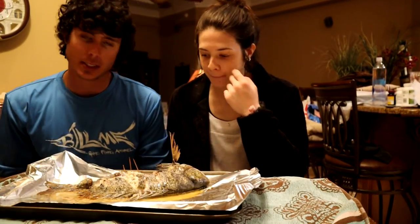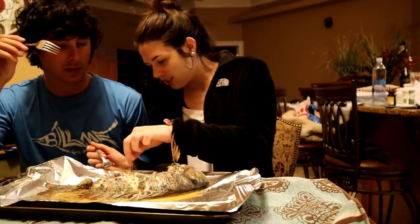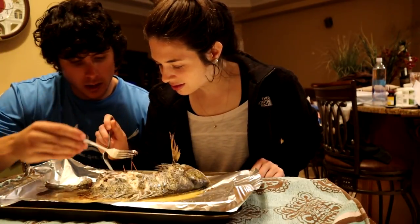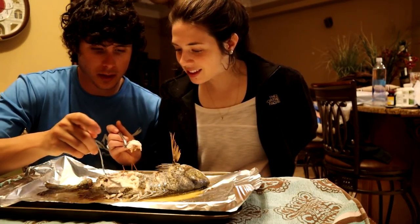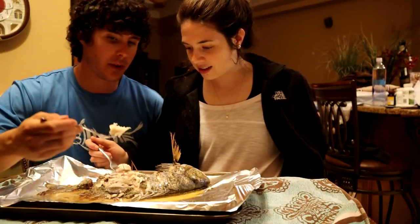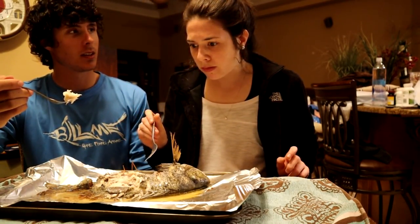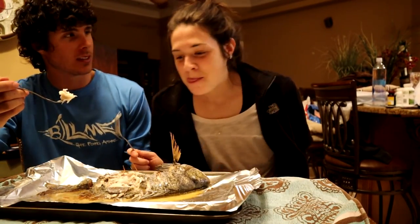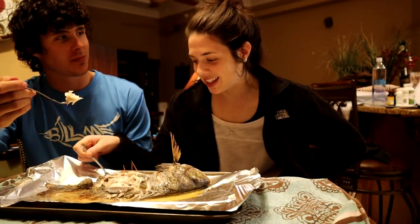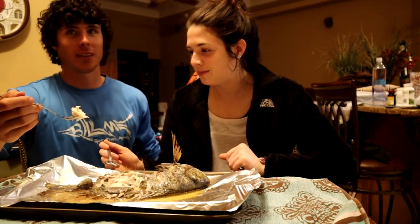We've cooked the sheepshead — this is going to be a taste test right here. Go ahead and scrape off a piece. Oh, that butter — tear off a piece of that. Let me get a piece right off the bone — see how it just falls right off the bone. Go ahead and try it, be careful it might be hot. Is it good? You like it? On a scale of one to ten, what do you give it?